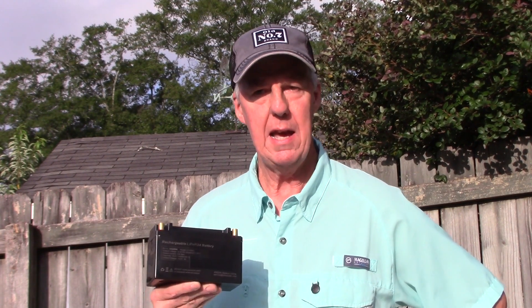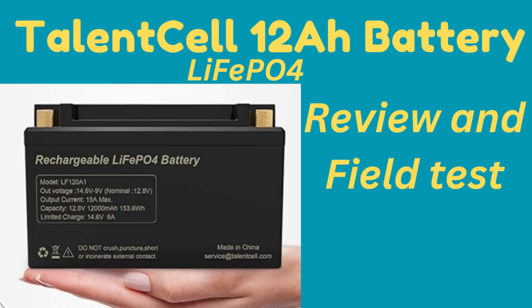Looking for a lightweight battery option for your next portable activation? Let's take a look at the Talent Cell 12 amp hour battery. Hi, I'm Steve, AD4XT. Welcome to Ham Radio Portable.